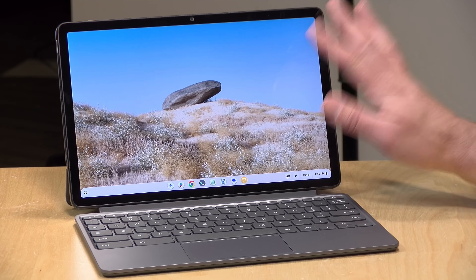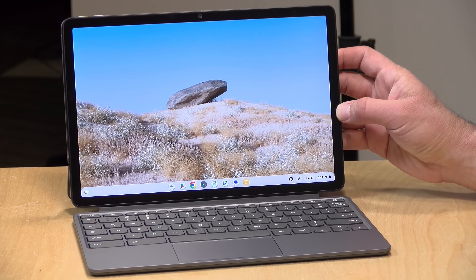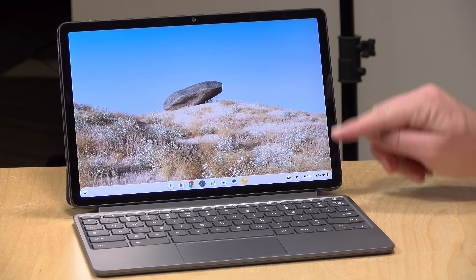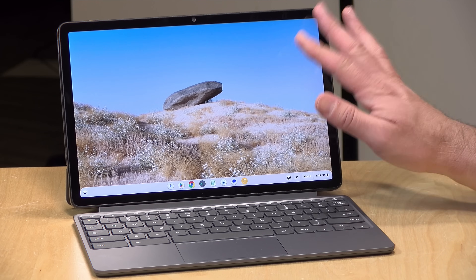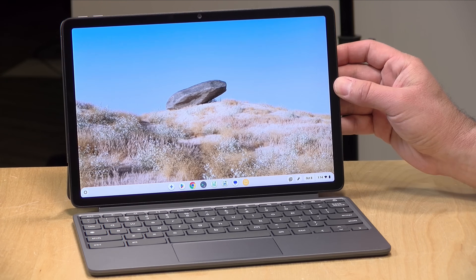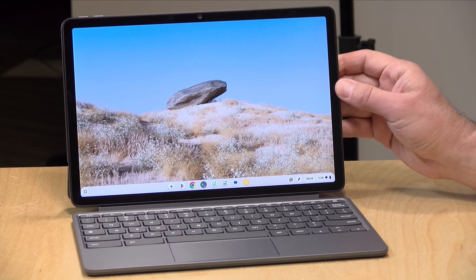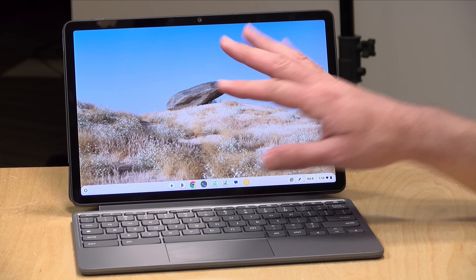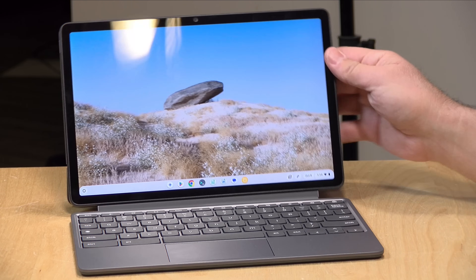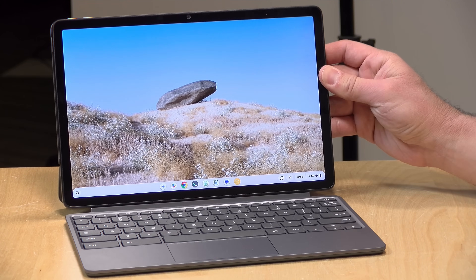The display is also pretty nice. It is 10.95 inches running at a 2K resolution — that's 1900 by 1200. It's got a 16 by 10 aspect ratio, so it is a little bit taller than your standard 16 by 9 display. It's IPS, runs at 400 nits of brightness, which is about what you'd expect at this price point. It only covers about 72% of the NTSC color space, so this is not something I'd recommend for artists and professionals, but for a nice low-cost tablet it looks really nice for its price.